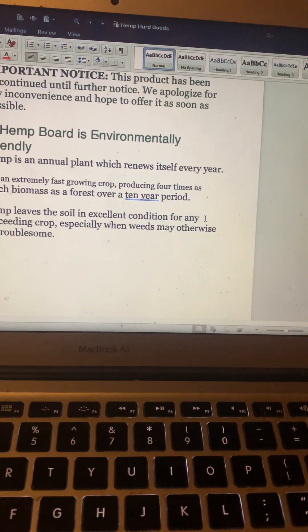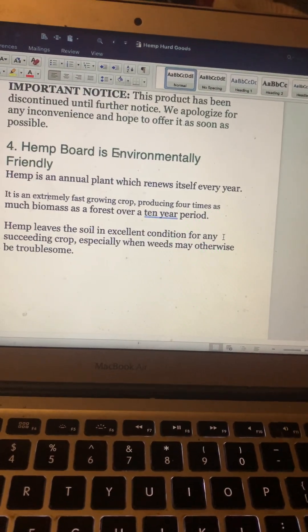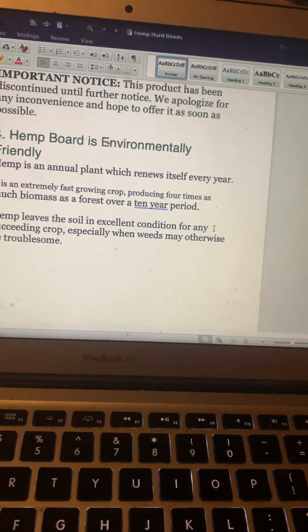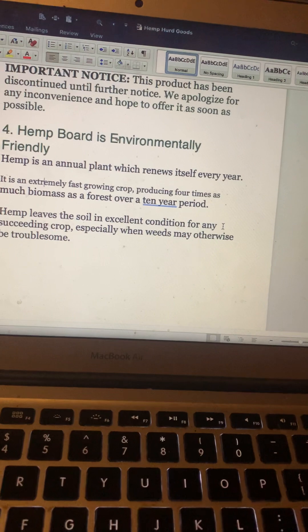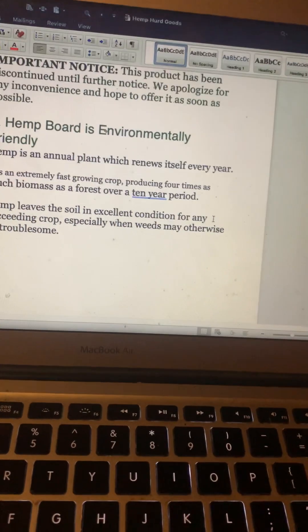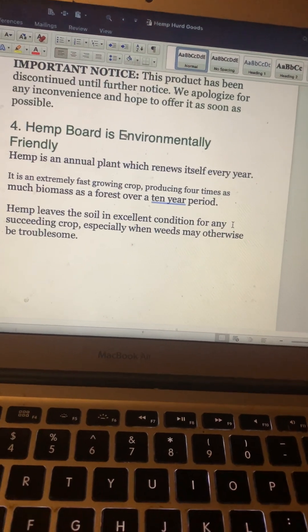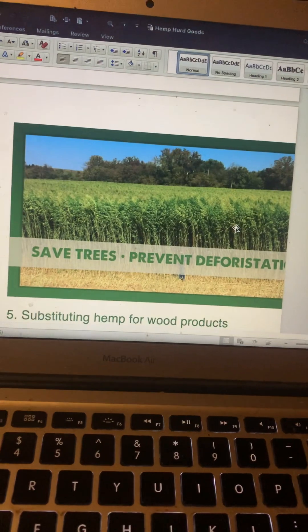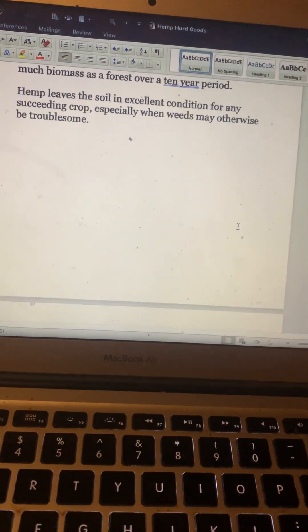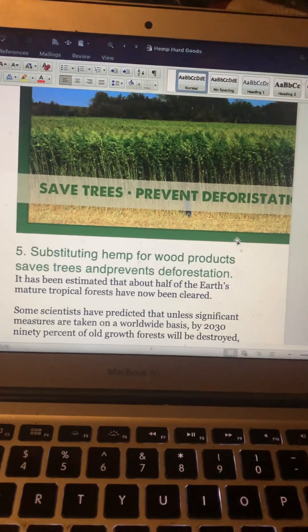Hemp is an extremely fast-growing crop, producing four times as much biomass as a forest over a 10-year period. Hemp leaves the soil in excellent condition — it rejuvenates the soil for succeeding crops, especially where weeds may otherwise be troublesome. It's also naturally anti-weed, perpetually repelling weeds.